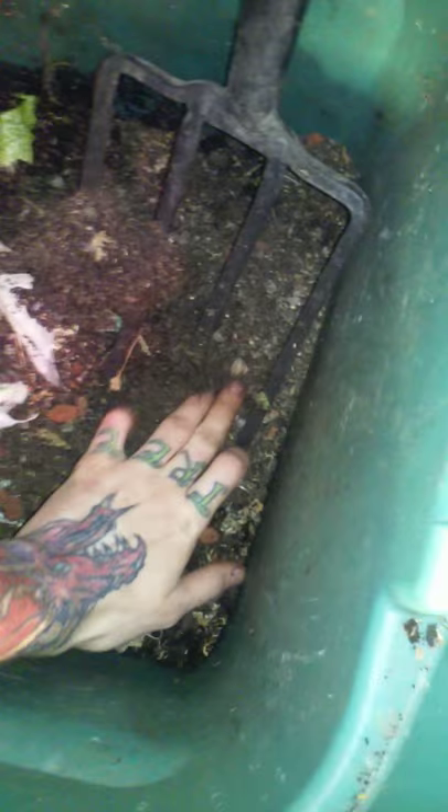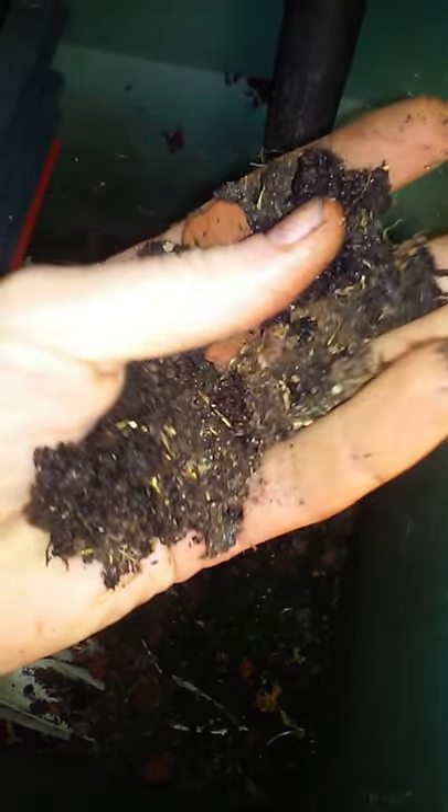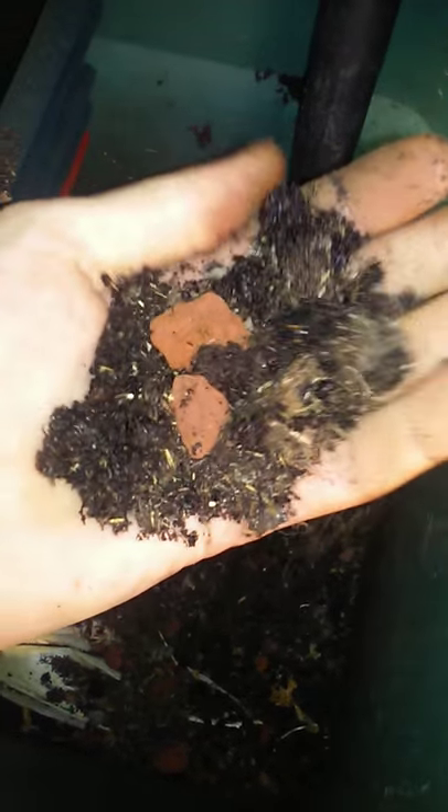This is the mulch layer that I pulled off of this pot — just a nice thick layer of leaves. Underneath that thick layer was this really crumbly, beautiful, amazing, light, airy soil just filled with worms right underneath the surface.